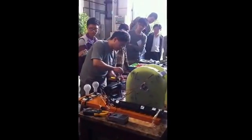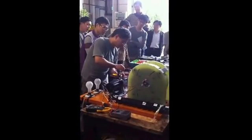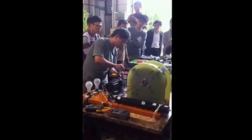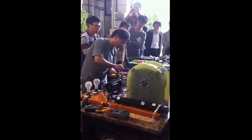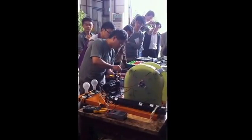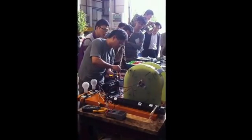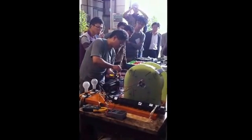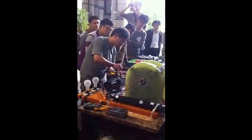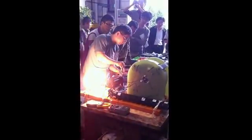Get ready, get ready. Wait for it, wait for it. Let's do it. He's going up real slow, going up real slow. You'll hear the sound change. Here it goes. Woo!